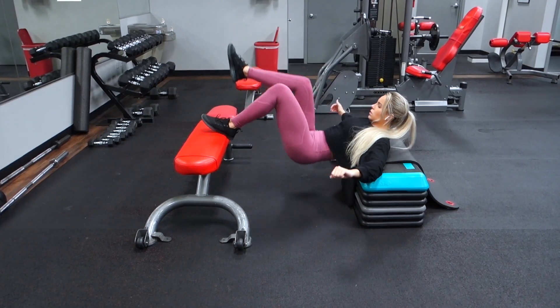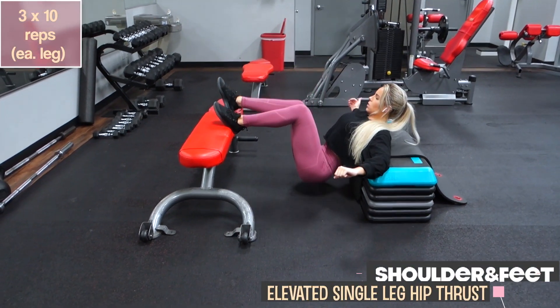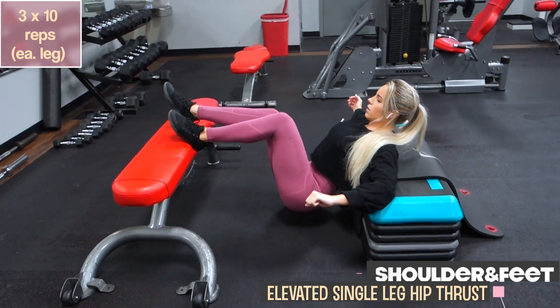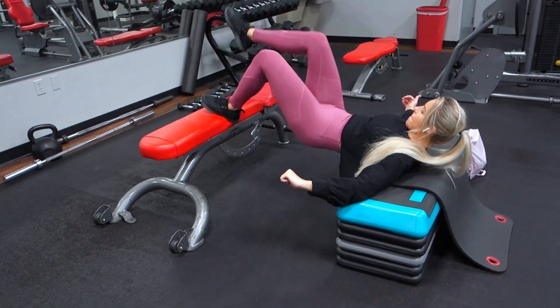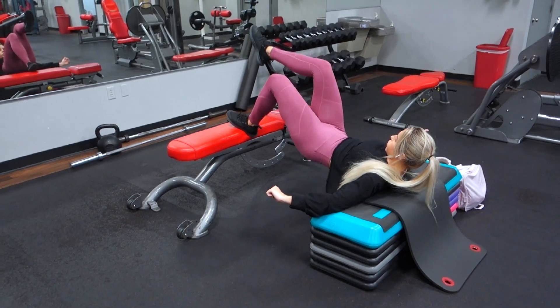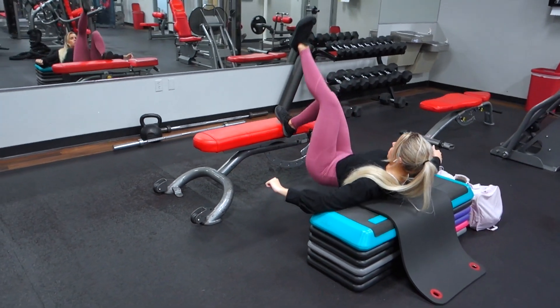Next is the same exercise, except we're doing them single leg. One important thing to point out about this movement is that where you place your foot on whatever you're balancing off of is going to be personal preference — whatever helps you get the best glute contact. Different foot placement can make you feel it more in your quad, hamstring, or glutes.